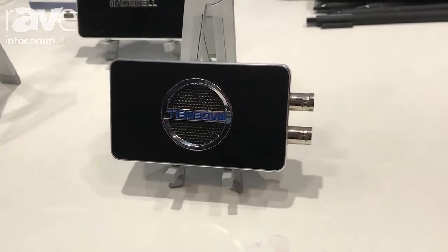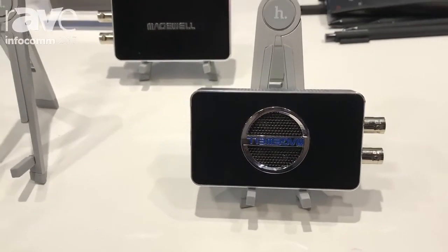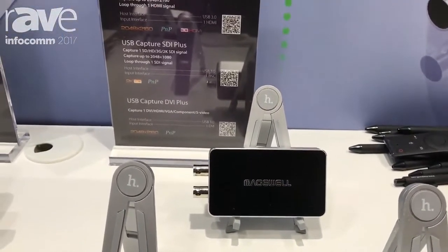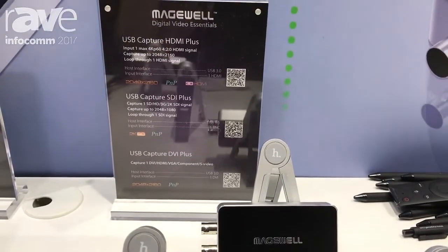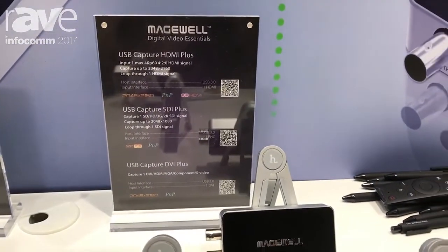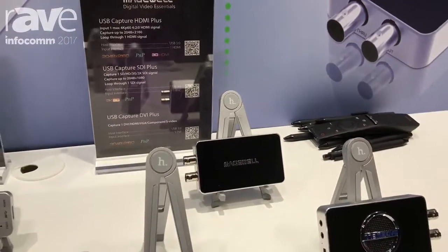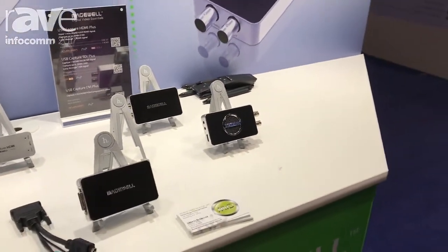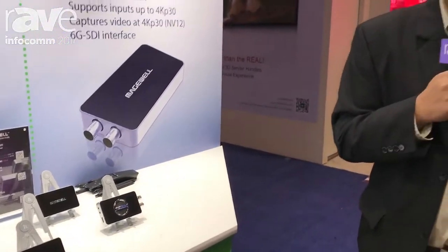The devices run on Windows, Mac and Linux operating systems and they also include the free USB Capture software utility, giving you advanced control of processing settings. For more information, please visit the Magewell website at www.magewell.com, that's M-A-G-E-W-E-L-L dot com.